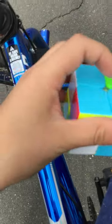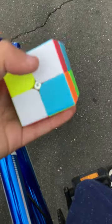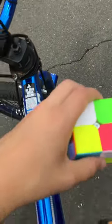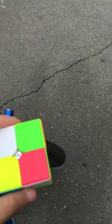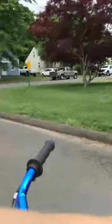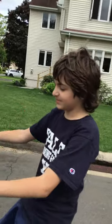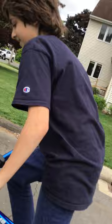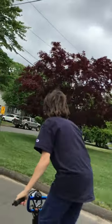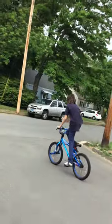Hi guys, what is up! Today we're gonna be solving a 2x2 no-handed on a bicycle. As you can see it's all scrambled. I'm gonna give it to my friend and he's gonna be filming me. First I have to get up to speed and then I'll solve it, so first get into position on the public road.